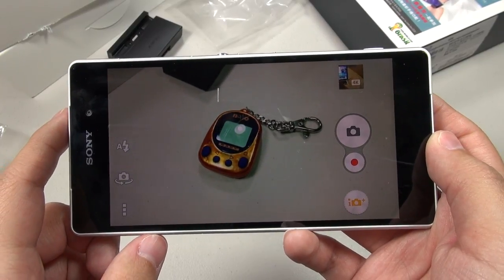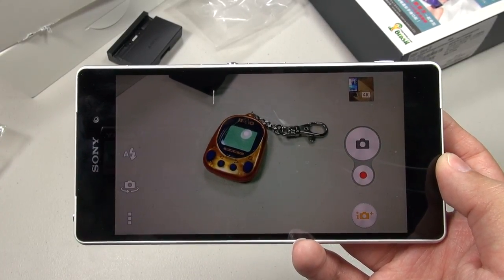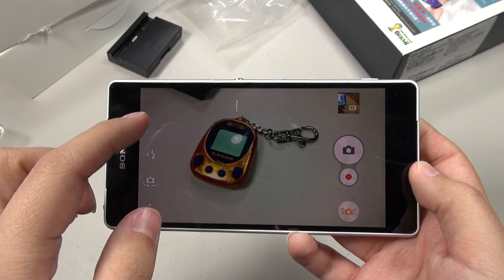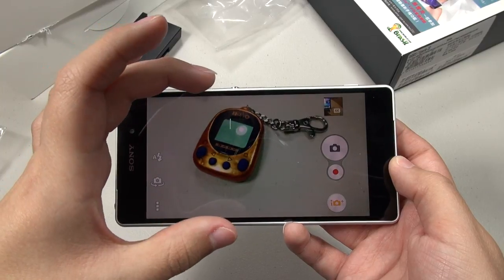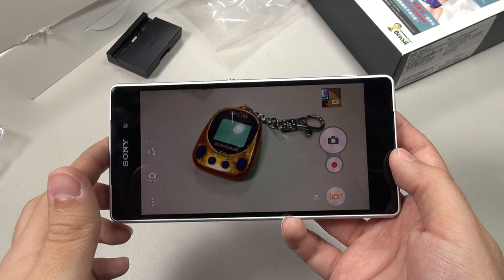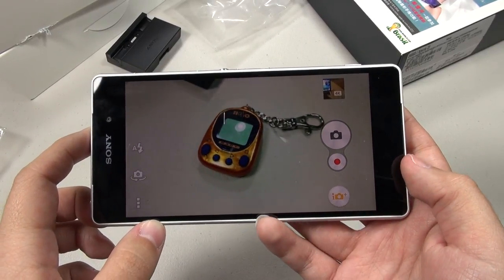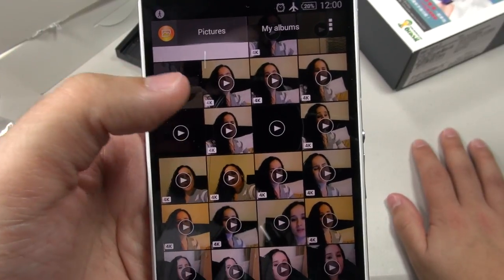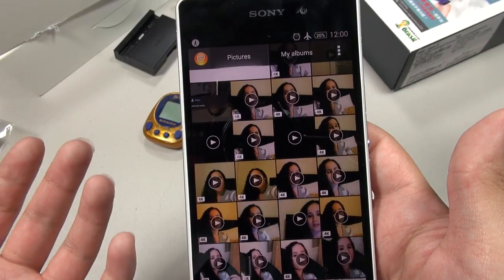One thing I wanted to know right away out of the box was how the audio was in video, because when I played with this device at MWC the audio was really not so good in video at all. So I took some samples, including some 4K samples, because I wanted to see how much 4K cropped with the image stabilization. I did find an interesting bug — I want your help here because I really don't know what's going on. Basically, the very first time I decided to try out 4K I discovered that the audio and the video were completely out of sync, and there wasn't anything I could do to fix it.